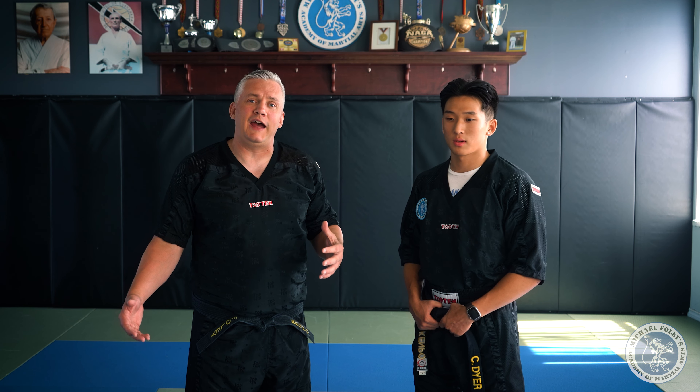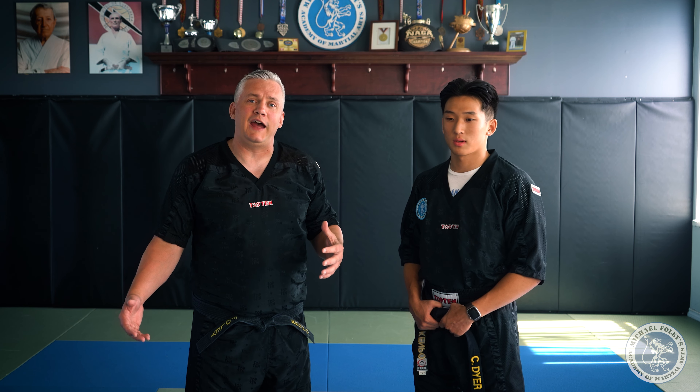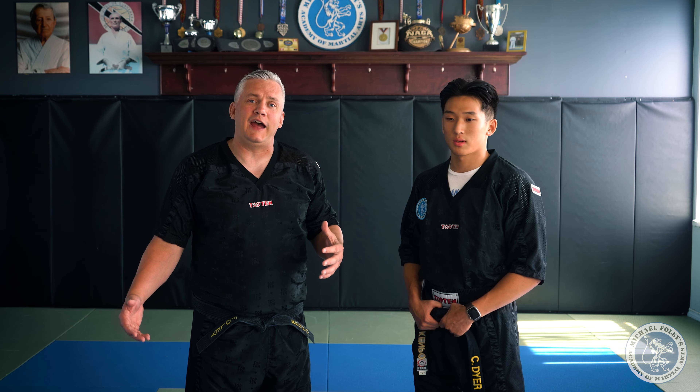After almost 40 years of throwing sidekicks I've developed severe arthritis in both hips, so for this video today I'm going to have my student come in and help me out. This is my student and black belt Chris Dyer. Chris just won the gold medal at the WACO Kickboxing National Championships in Niagara Falls, Ontario. He's got a fantastic sidekick.